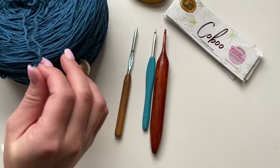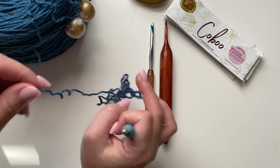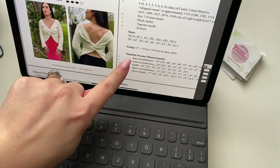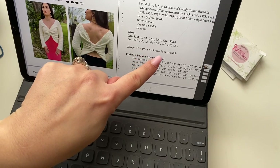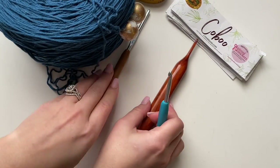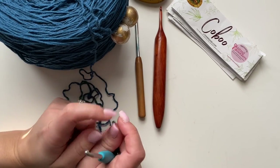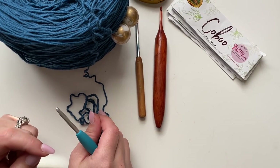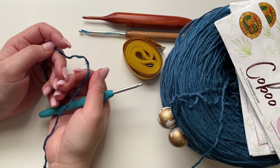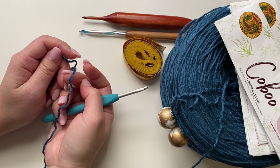Let's get started — we'll stick with what the pattern says first, which is the 4.5 millimeter. On the pattern you'll see it says gauge: for four inches it's 19 stitches by 19 rows in the moss stitch. If the item you're making is worked in the round, make your swatch in the round for accurate gauge. If the item is worked flat — which in this case it is, done flat by panels — you can make a flat square swatch.